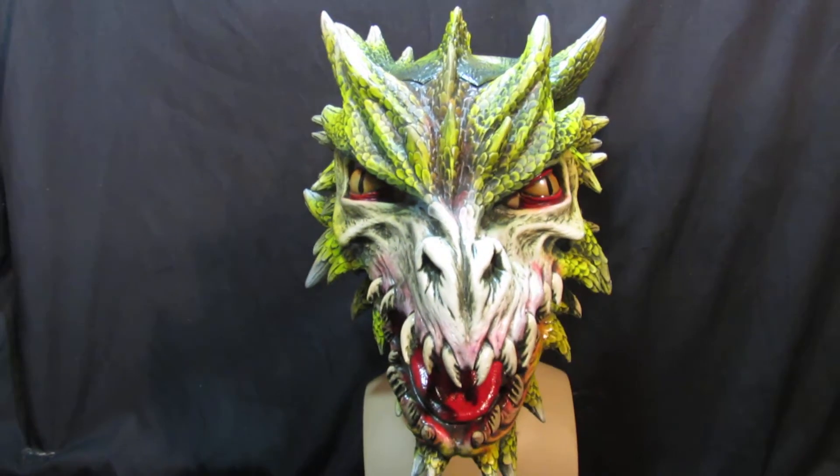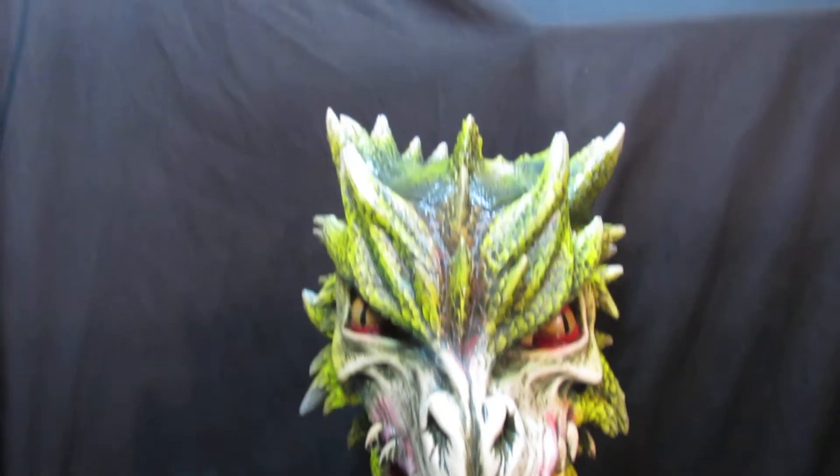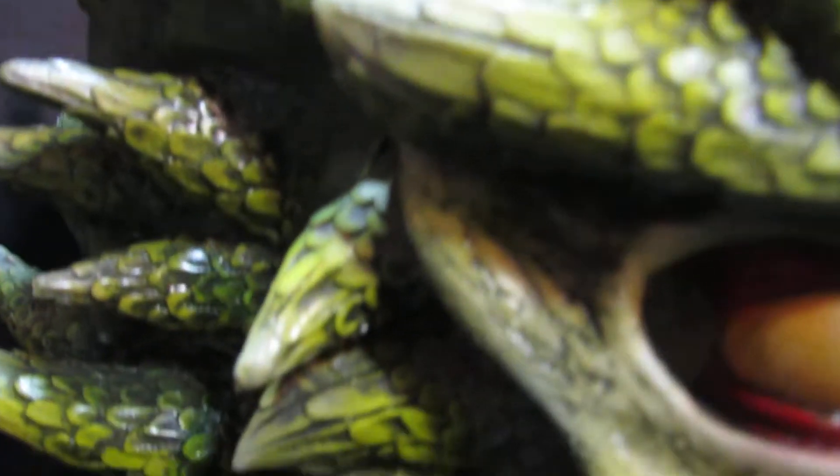I've obviously only got one of these — we're not going to stock loads of them. But if you're looking for a dragon mask for a live role play, for a play, anything like that, you're not going to find any better. You just aren't.